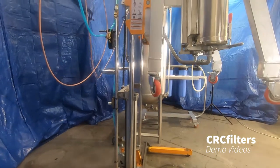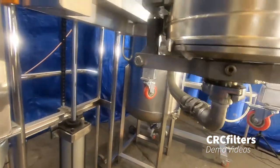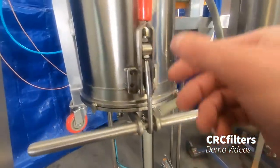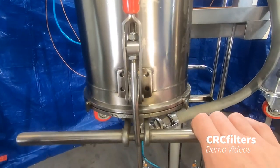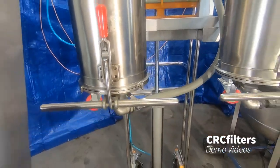To unload, you can see on the bottom here these are hinged — there's a hinge right here at the back and a lever right here. You just pop that open and the bottom drops down so we can unload both of these pretty easily.